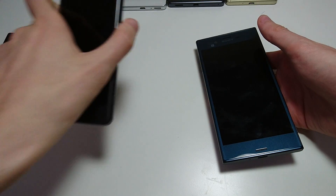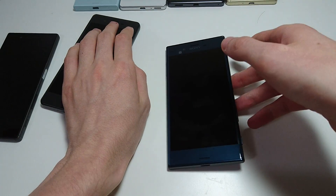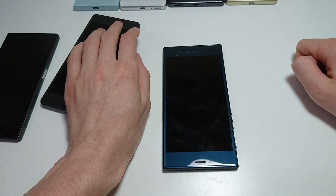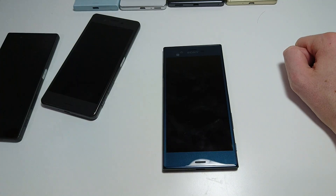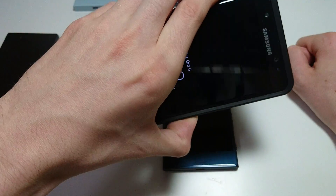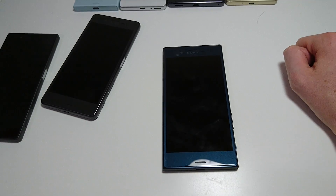Alright guys, so that covers most of what I wanted to cover in the video. Please subscribe for more content in the future — I will be having a ton of videos, and not just against Xperia phones but against everything: iPhones, Galaxy phones. Like right here the Galaxy Note 7 — I think that's going to be the next video I do a speed test with. Also upcoming phones like the Pixel phones, LG V20, and a bunch more. So yeah guys, thanks for watching. Please subscribe and let me know in the comments what video you want to see next.